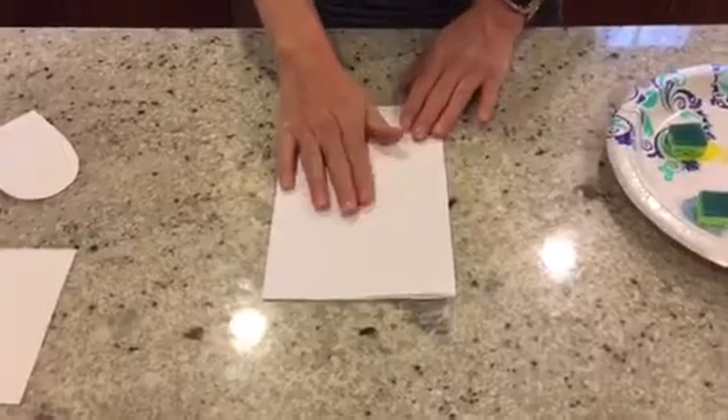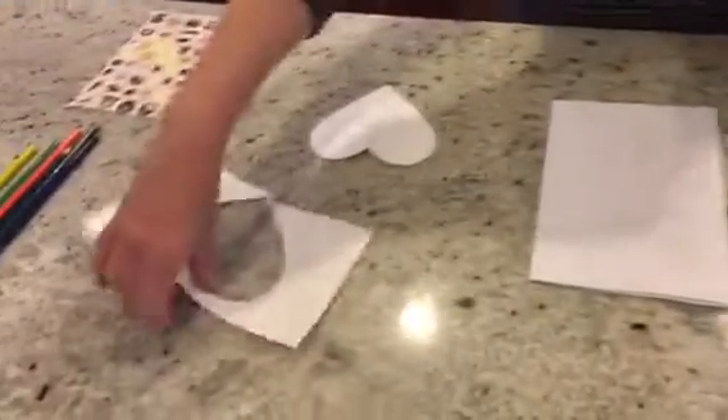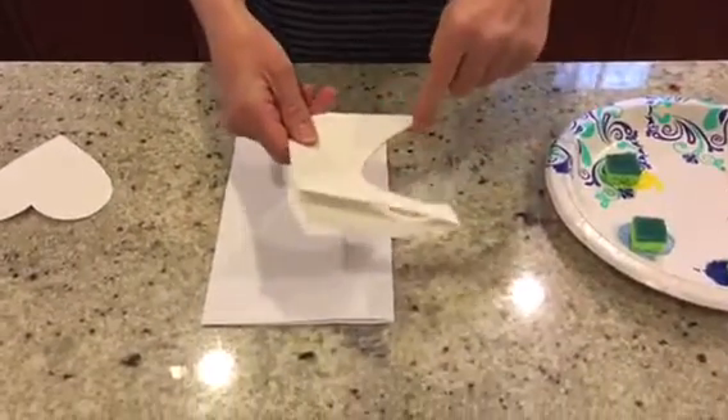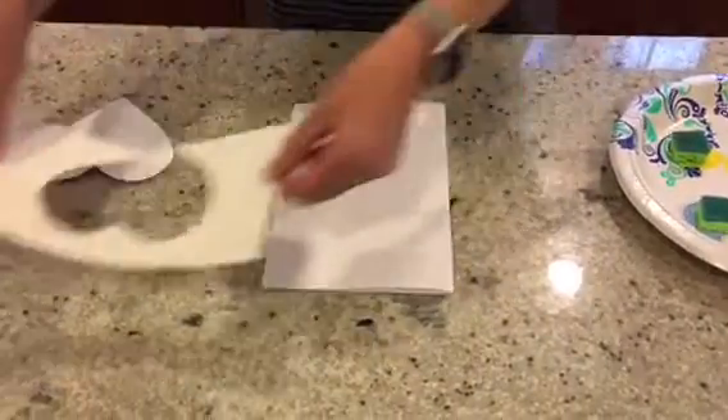The first thing you're going to do is pick your stencil. I made this one by folding my paper in half and simply cutting out a half moon, then making a heart. You can either place this on top, or you can do the other piece on top — either one works.